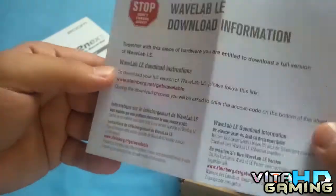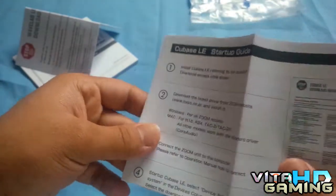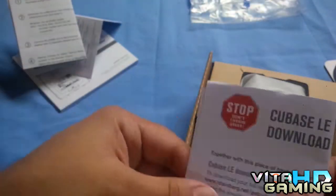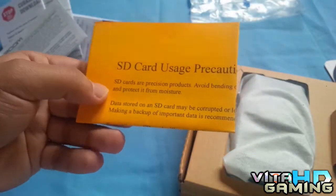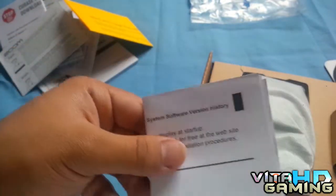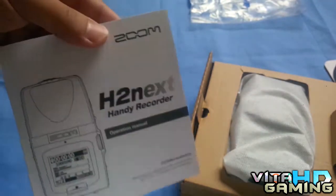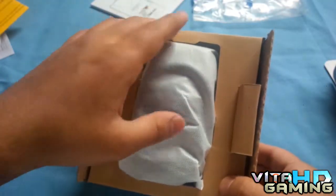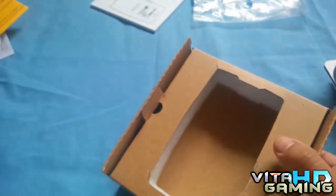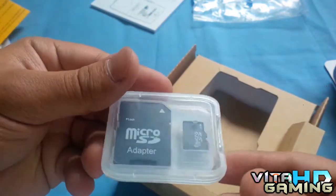There's Wavelab software you can download, but I've already got Sony Vegas so I don't need that. There's a safety guide and SD card accessories — all nonsense other than the manual. Then you get the recorder itself. Zoom is a very professional company.